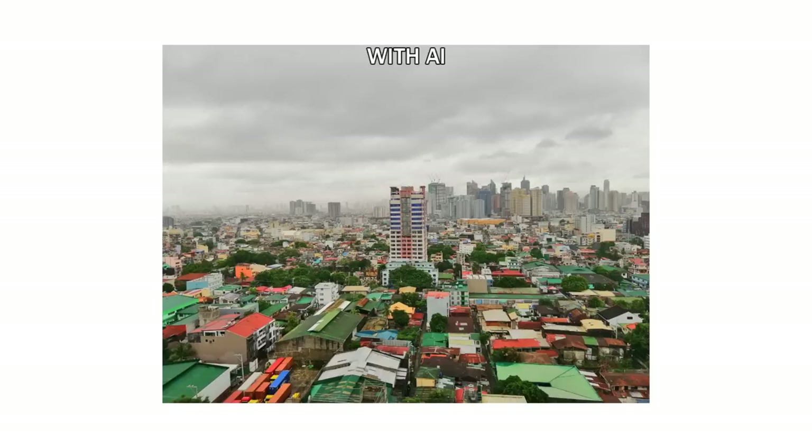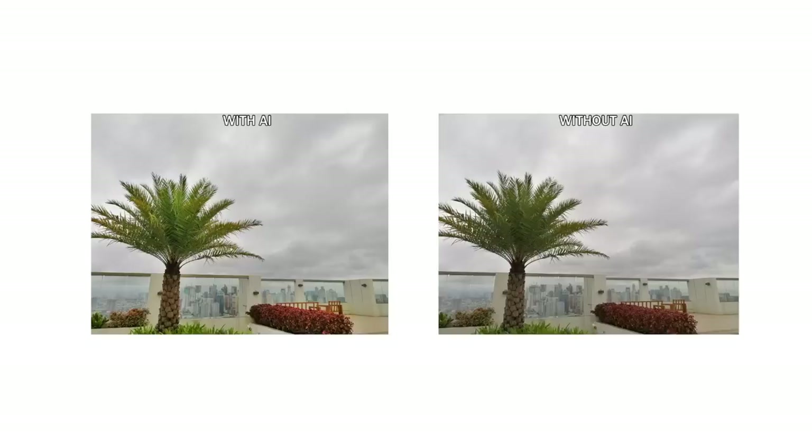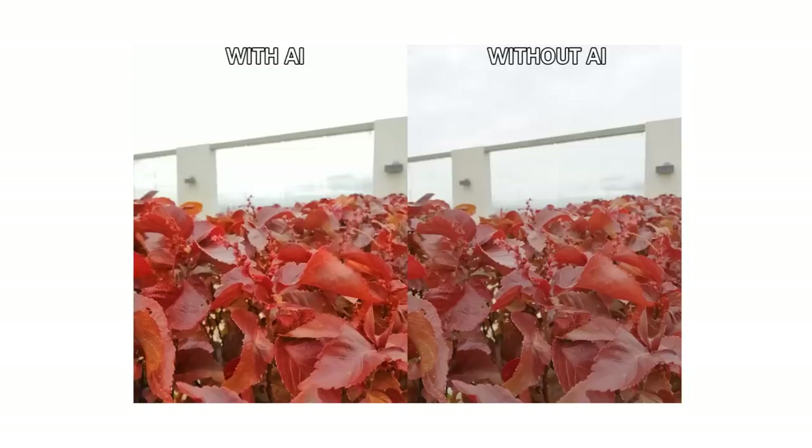Here are some sample shots of the Huawei Nova 3i. The first sample shots were taken on our veranda. As you can see, the colors are vibrant, which can be seen on the building's roofs and the greenery, and the sky had a yellowish tint. The details are also clear and sharp. When we turned off the AI mode in the same photo, we noticed the shot lost its vibrancy — the sky looked darker and the details, while remaining clear and sharp, were less emphasized due to reduced contrast.